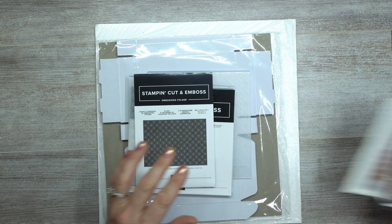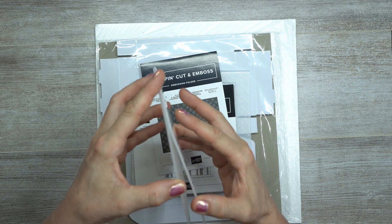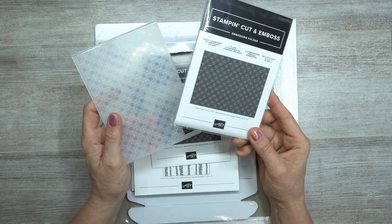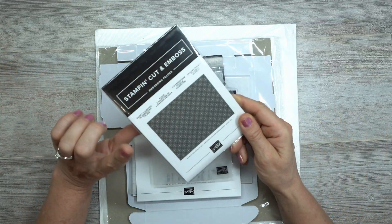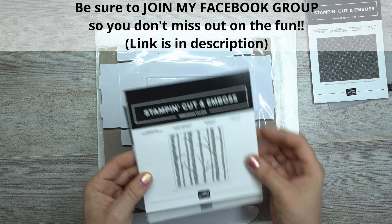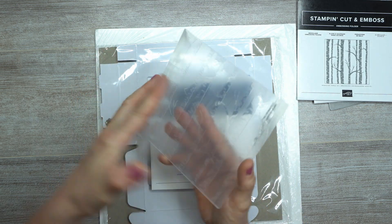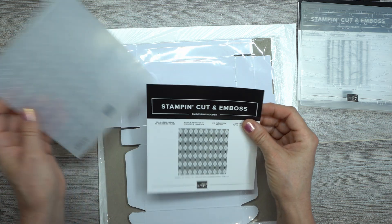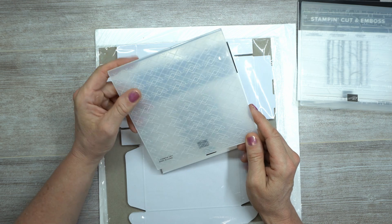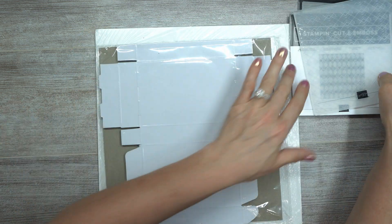I got some embossing folders. I got the Dainty Diamonds because I don't have it — and actually, I accidentally ordered two Dainty Diamonds, so I'll probably keep the extra for a Facebook Live prize, maybe another bingo game. I also got Woodland because with Christmas and Halloween coming, I needed it in my life — it wasn't in my embossing folder basket. And then Absolutely Argyle — I really, really like this one. I'm hoping I can do a nice painted background and see if it works with it.